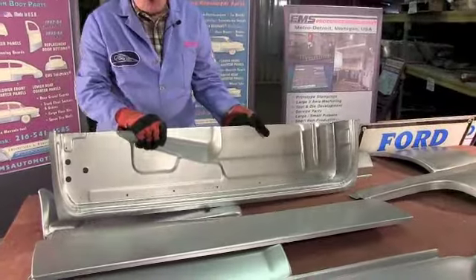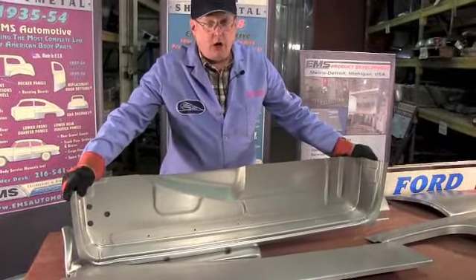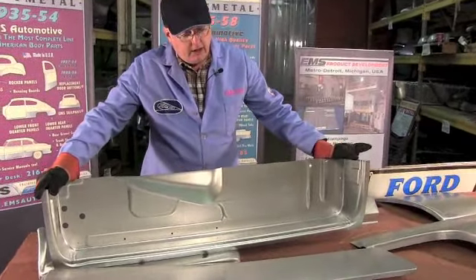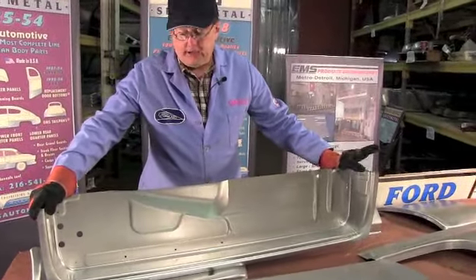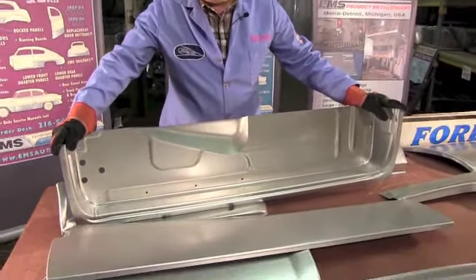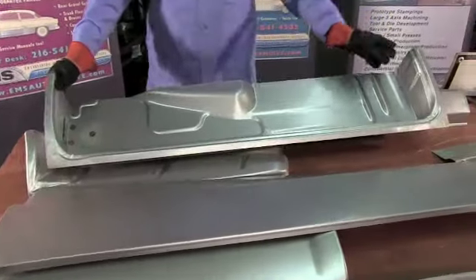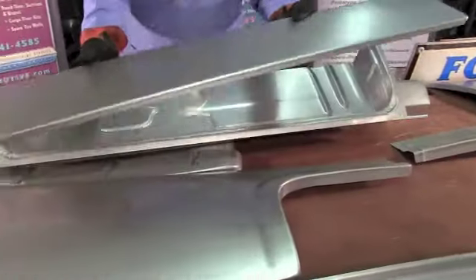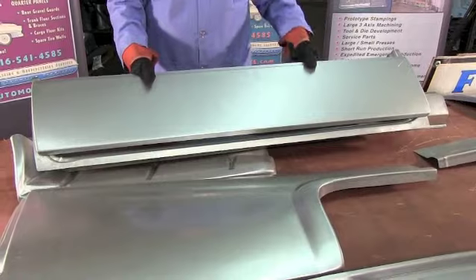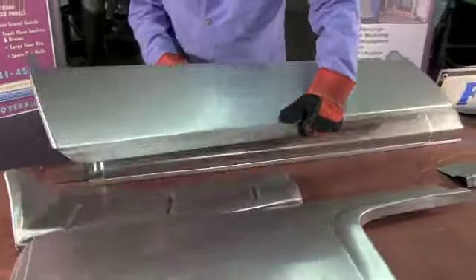This fits all two door cars - two door sedan post, two door hard top, two door convertible, and your two door wagons. And the same thing for Mercury. Yes, it will fit your 55-56 two door Mercury, no problems whatsoever. They ship together, they're bought as a kit, inner and outer structure, so you can fix that door the way it's supposed to be.